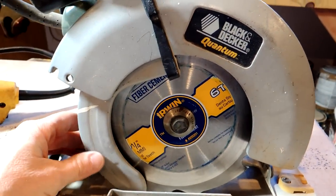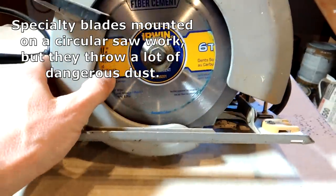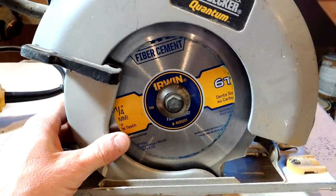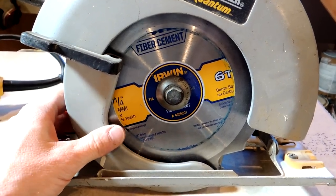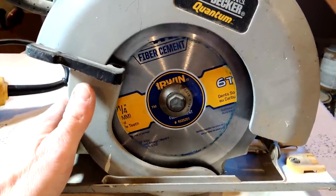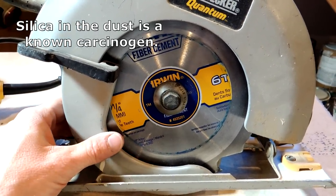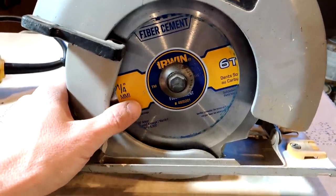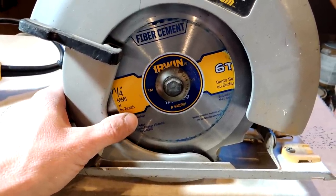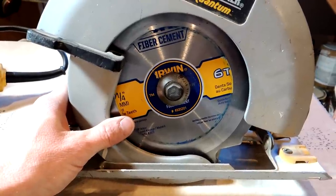The second method is to get an old circular saw and fit it with a fiber cement blade — it only has six teeth on it, which is kind of funny when you see it. This works, but I don't recommend it. It does chew up the blade fairly quickly, even though it's meant for fiber cement. Most importantly, it blows a whole bunch of dangerous dust around. Fiber cement board — whether it's Hardy Backer or other brands — has silica in it, and that silica dust is dangerous. You have to use it outside, and even so, that dust blowing around is not something you want to be breathing in. I have tried it, but I just don't use or recommend this method anymore.